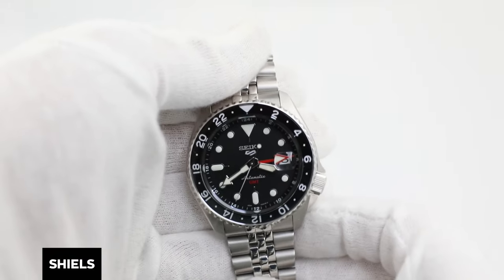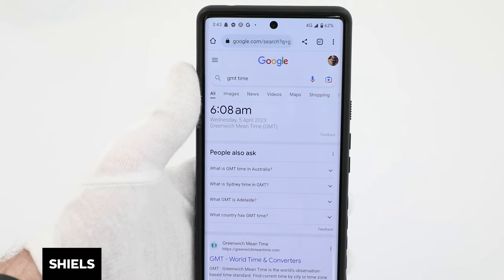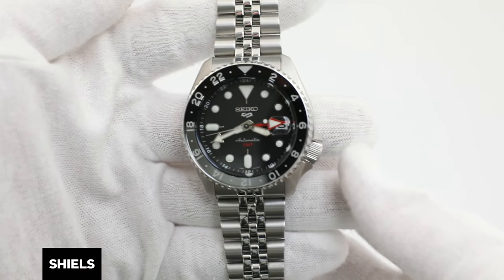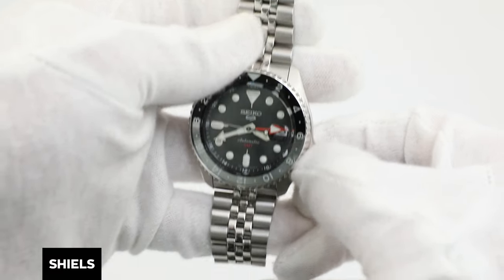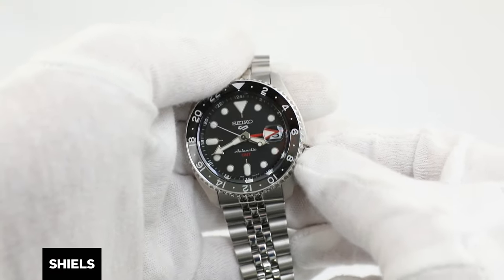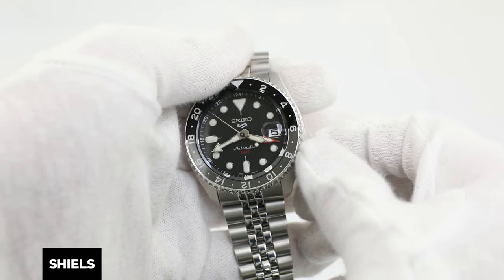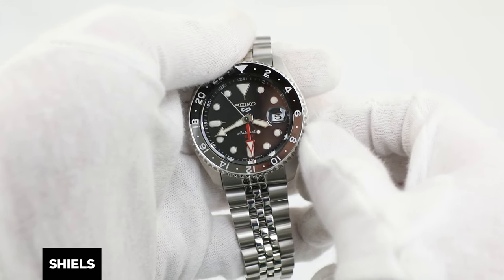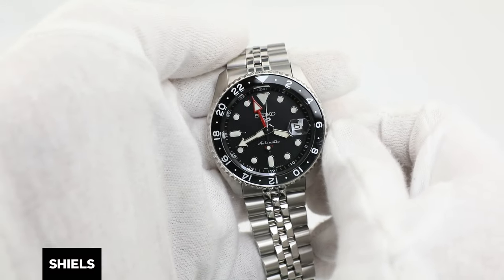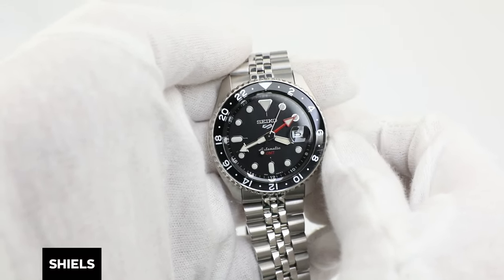Next, we're going to set our GMT 24-hour watch hand to the current GMT time, which I'll show you here on my phone. Pull the crown out into the first position and rotate the crown clockwise to get the GMT hand to move in one hour intervals. The GMT hand works on a 24-hour clock, so I'm going to set it to 6 a.m. This is the second time zone we've set on our watch.